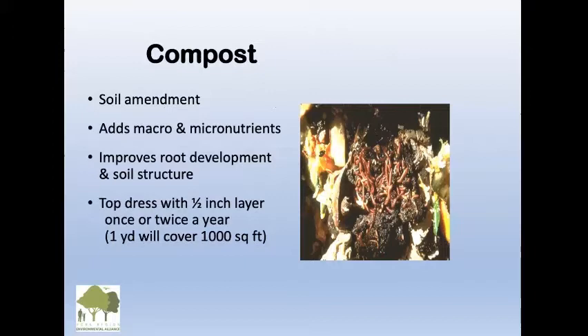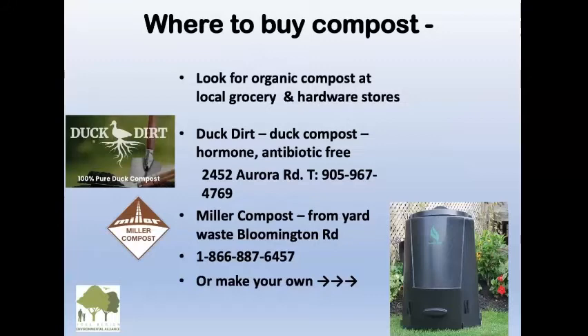Compost is a soil amendment — it adds macro and micronutrients and improves root development and soil structure. If your lawn looks pretty sick, you can top dress with a half-inch layer once or twice a year. One yard of compost will cover a thousand square feet.